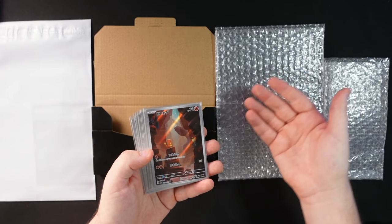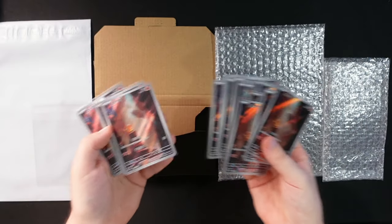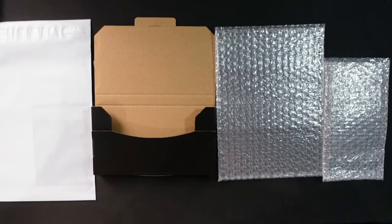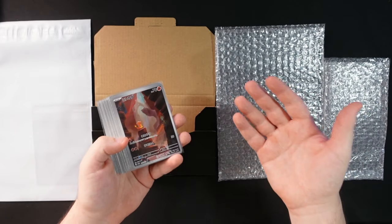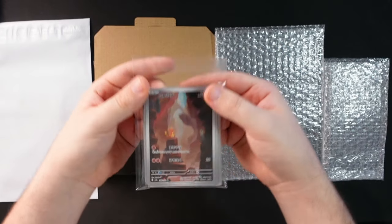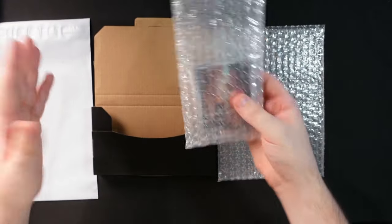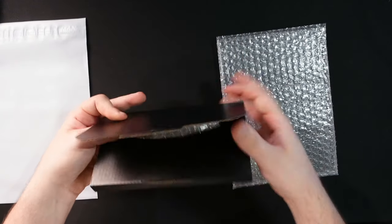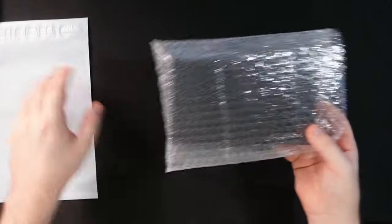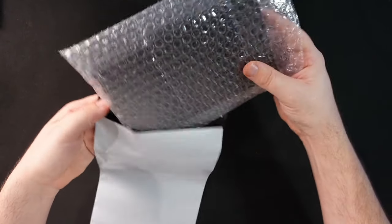If I'm selling 10, 20, or 30 cards and the order value is $50, $60, $100, or $200, I don't want to stuff all the cards in an envelope. I want the buyer to feel respected when they receive their items and want to buy from me again. Twenty cards go easily into a team bag — sold all over the world, available on Amazon. I put them in a piece of bubble wrap, then into a small box, then wrap the box in another piece of bubble wrap. That extra piece might seem overkill but it costs me about 12 cents and the buyer's respect is extremely important.